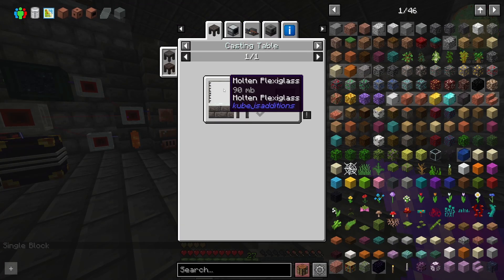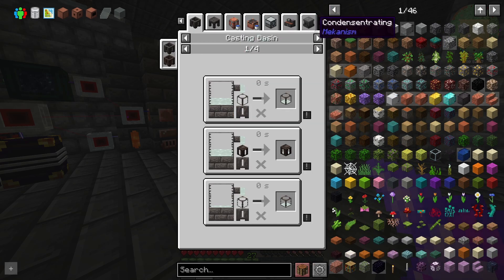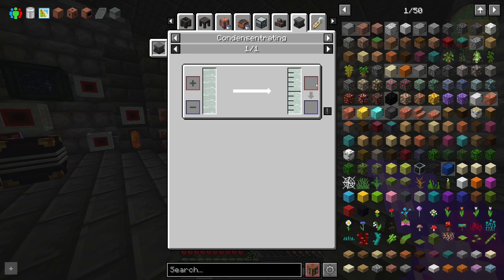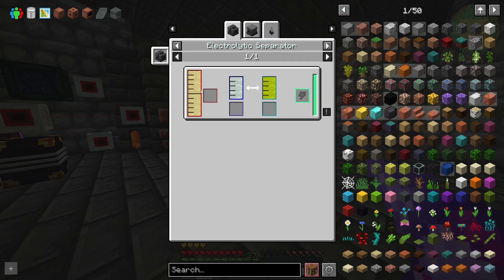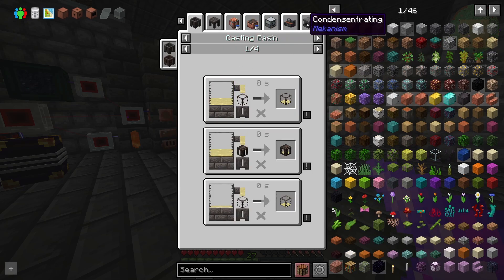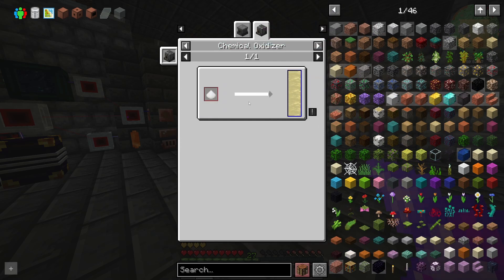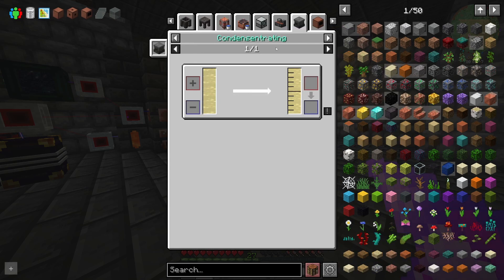We need to get sodium another way. If we look here — molten plexiglass, alloying it with liquid sodium. There are a couple of different ways we can get it. We can do it by deconcentrating sodium, which we got by going through the electrolytic separator of brine, which came from salt. But we're going to do this a different way — we're just going to do it from brine itself.